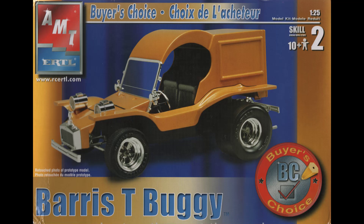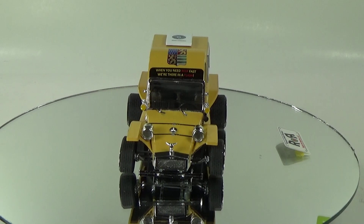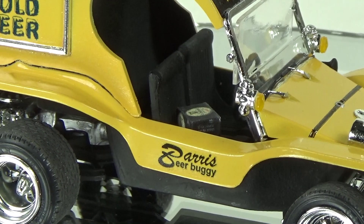The kit has 112 parts, and the 2002 release featured here was molded in light gray, clear, and chrome plated parts with soft vinyl tires. The 2022 version, just released, is molded in yellow. Unfortunately, it has all the shortcomings of the earlier kits, but with nice new decals.